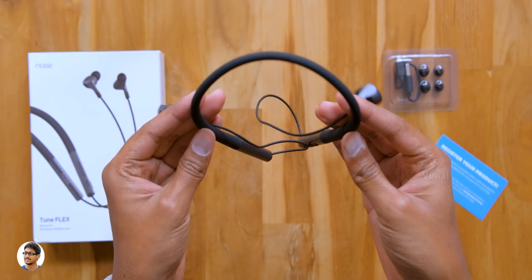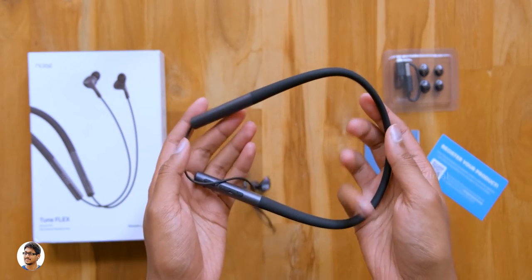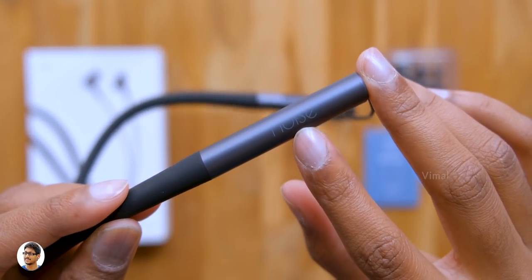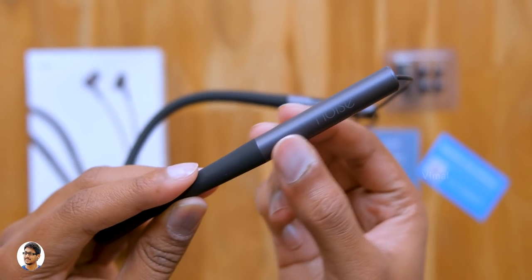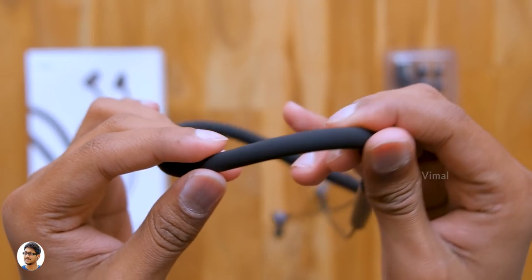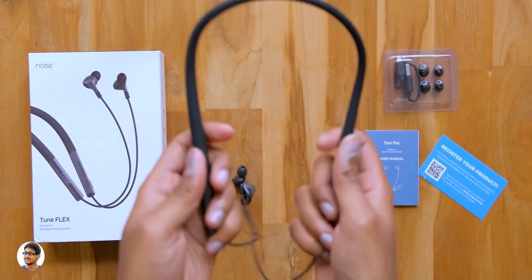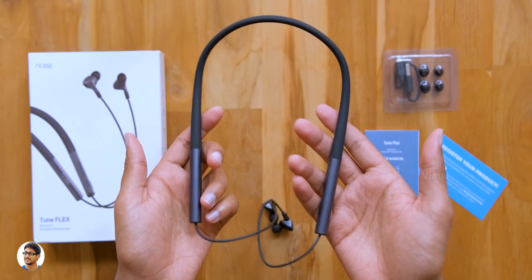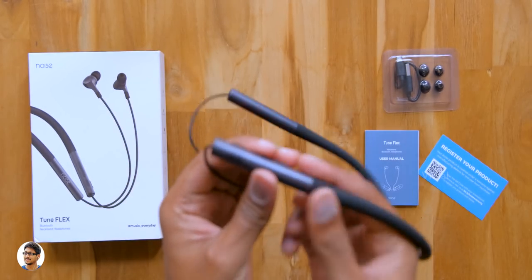Now let me show you the earphones. This is how the Noise Tune Flex look — wow, they look like a premium quality product. I really like that neckband design with a two-tone finish and Noise branding. The build quality is good: the body is made of high-quality plastic while the neckband is entirely covered in soft, skin-friendly silicone material — designed to be super flexible, super durable, and offer good comfort while wearing.